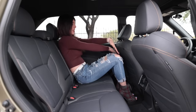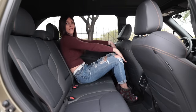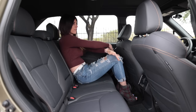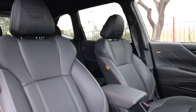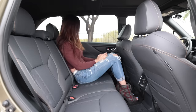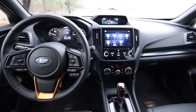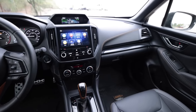As far as the interior goes, it's nice in here. These seats are so soft — so, so soft. They're heated up front; the rears aren't heated, which I'd expect at this price point. The infotainment system does what it needs to do, and the sound system is pretty decent.